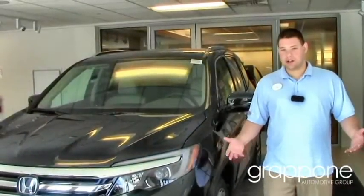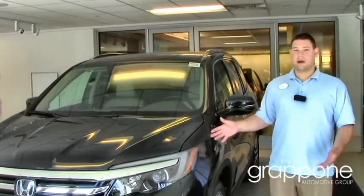Alright everybody, thank you so much for watching. You can click right here to find the Pilot that best fits your needs.